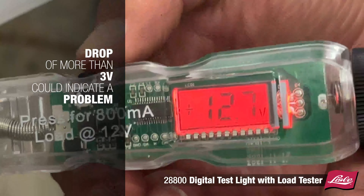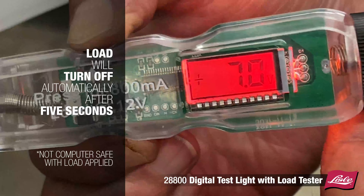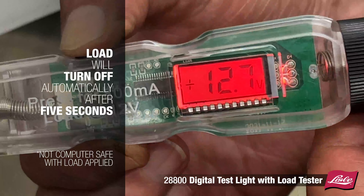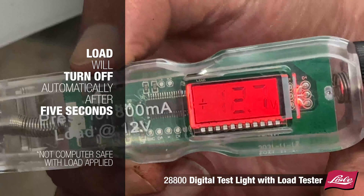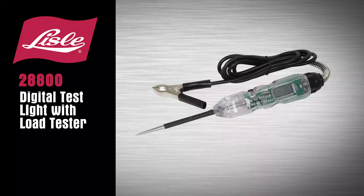A voltage drop of more than 3 volts could indicate a problem with the circuit. The tester load will turn off automatically after 5 seconds to prevent damage to the tool, and the button will need to be pushed again to reapply the load.